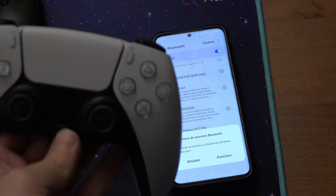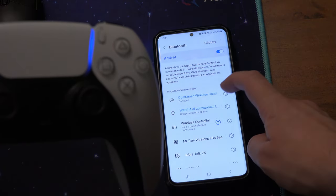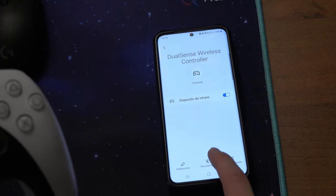When you don't want to use it anymore, get back into the Bluetooth menu by holding the Bluetooth icon, press on the PlayStation 5 controller, and press to disconnect it.